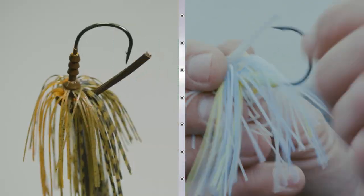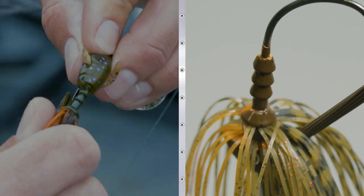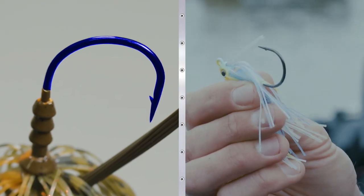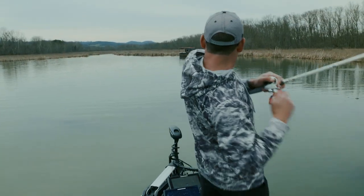A good weed guard gets out of the way. Really realistic skirts. Trailer Keeper, and then a really super strong 5-Aught VMC wide gap hook. That big wide gap hook is a really good stout hook that'll hold up for a lot of big fish catches.